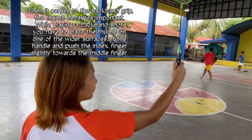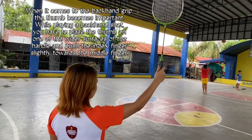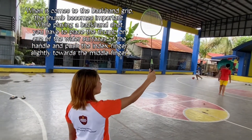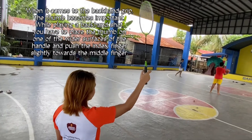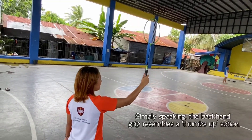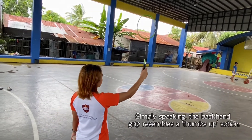When it comes to the backhand grip, the thumb becomes important. While playing a backhand shot, you have to place the thumb on one of the wider surfaces of the handle and push the index finger slightly towards the middle finger. Simply speaking, the backhand grip resembles a thumbs up action.